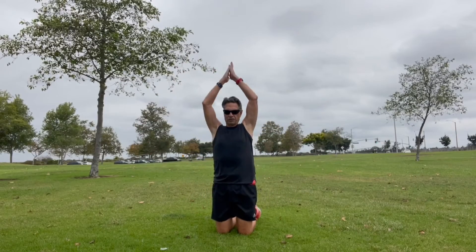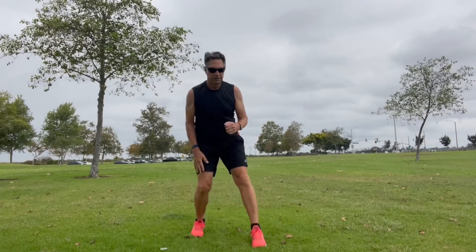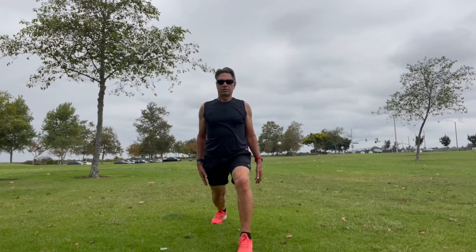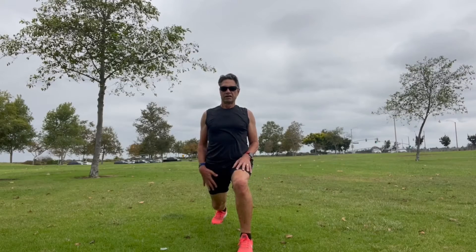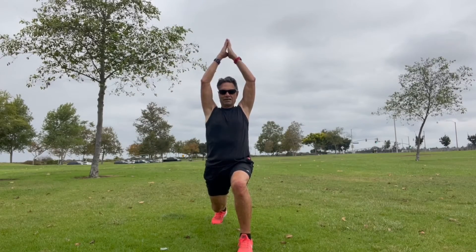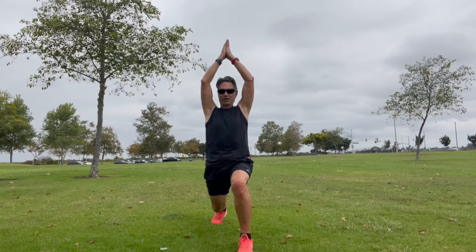I'll finish off with two stand-up poses. The first is a high lunge, which is the standing version of that low lunge we did earlier. We're going to stretch out the quads and put our hands up over our head to work on balance. Try it on the grass sometime — you'll find it's not as easy as doing it on the floor.